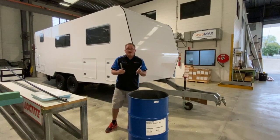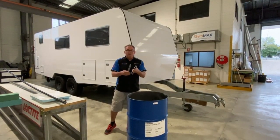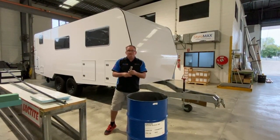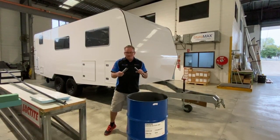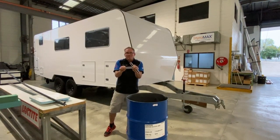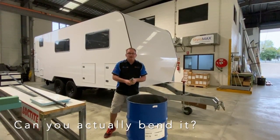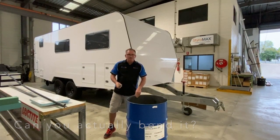A frequently asked question — either by people that come and do a factory tour here and grab our samples, or they get their samples in one of our Styro Max Designer Packs — they pull them out, try to bend this short little piece, find it won't bend, and ask: can you actually bend this stuff? Well, yeah you can — it's really easy. Let's just do a quick demo around this drum.